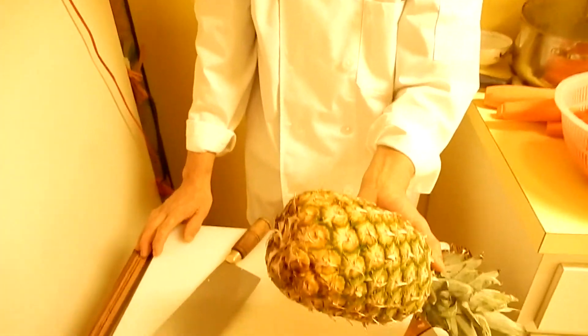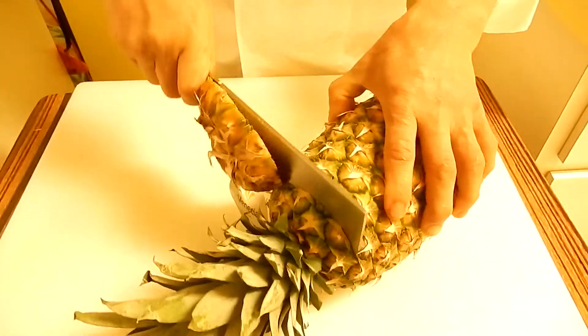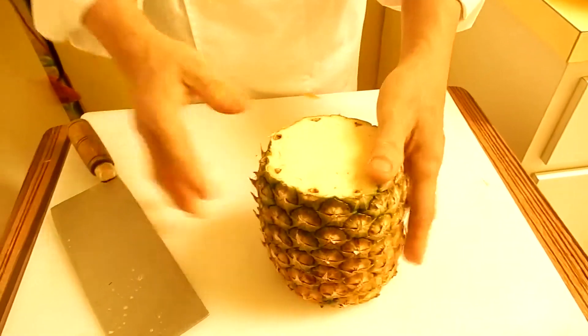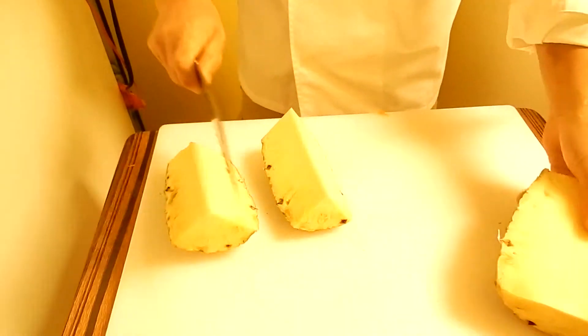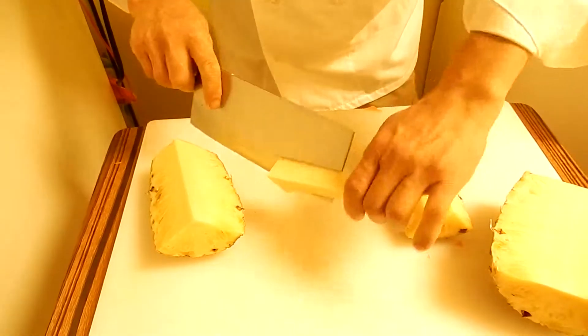So you have to buy a big die pineapple. First cut both sides and then cut half and then another half. Cut off the cone.